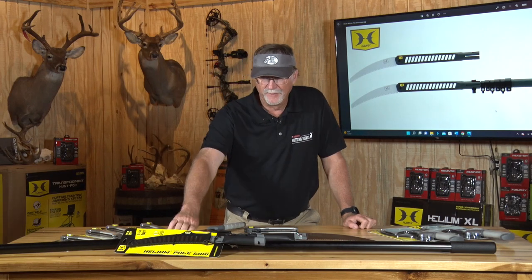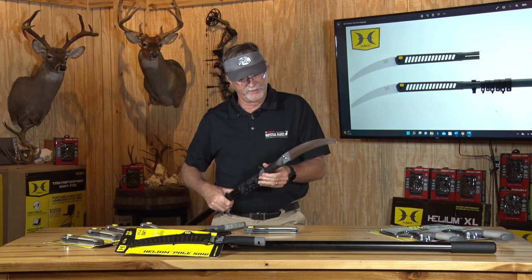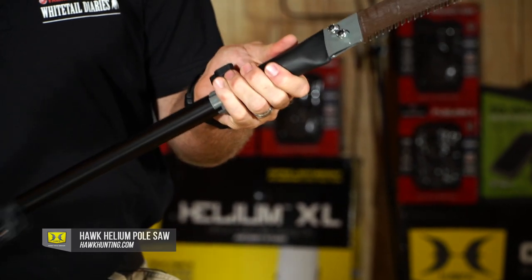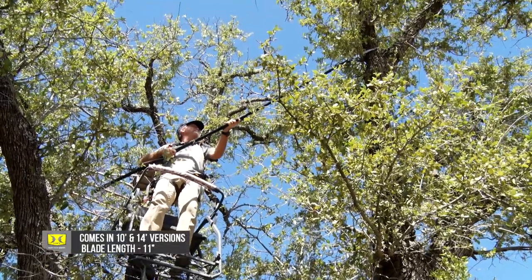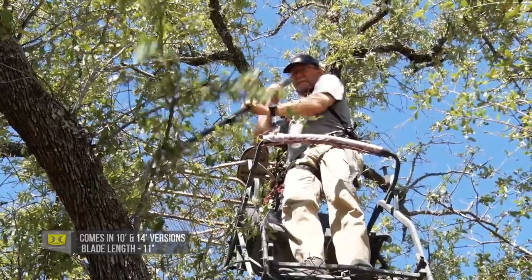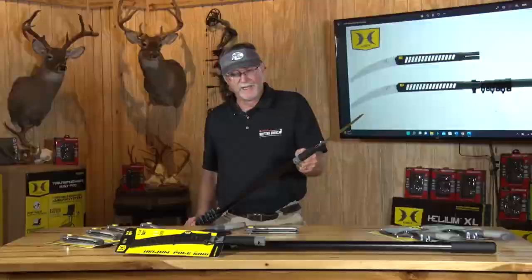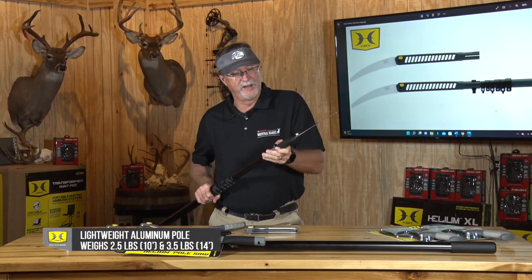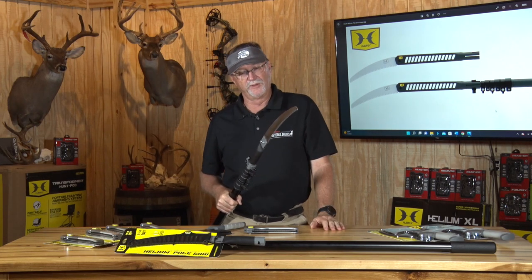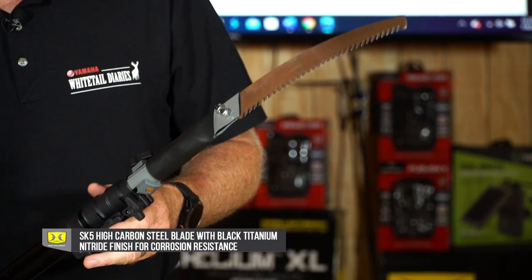Then finally, a pole saw. A pole saw is an age-old tool that so many people who hunt tree stands and have to clean areas up are going to love. A heavy-duty one is something all of us can appreciate — if you've tried to trim brush for shooting lanes with cheap ones that were too short or not built for the job, this 14-foot Hawk extendable helium pole saw in my hands right here is going to be something I'll have two or three of in my big white hunting trailer, and we'll be able to throw them in the back of our side-by-sides or trucks.